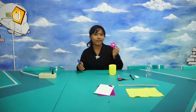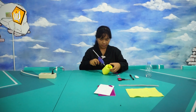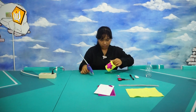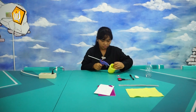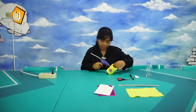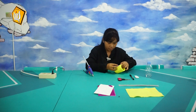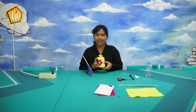Then we are going to glue these flowers on them. Now we just need to glue it on the platform that I made with a used carton that I covered with a flannel.